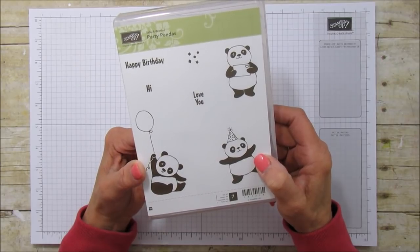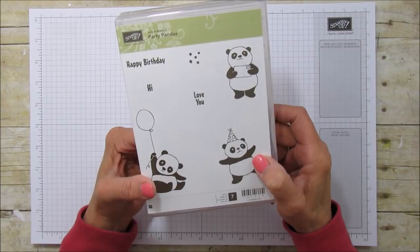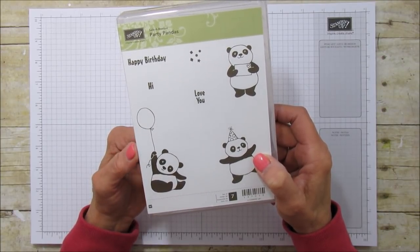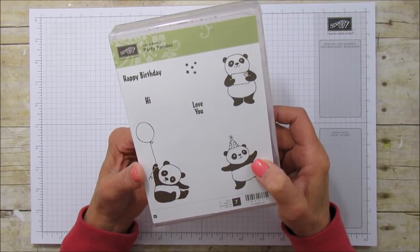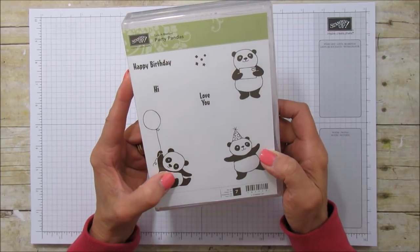If you do not have a demonstrator and you'd like the catalog, contact me and I will be happy to help you. You can go to my blog at stampingwithamore.com and go to the contact section — and don't forget to leave your name and address so that I can mail you the occasions catalog.